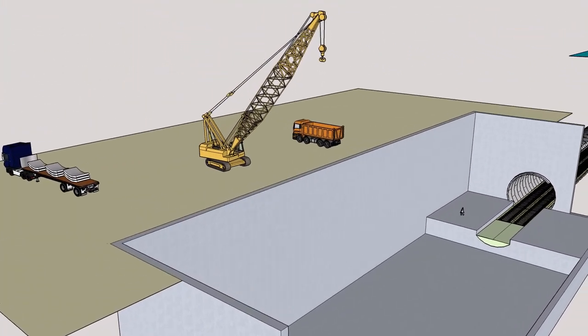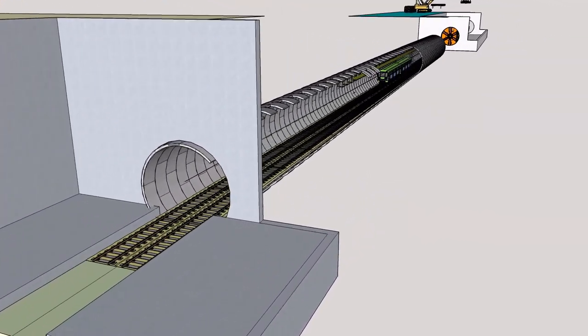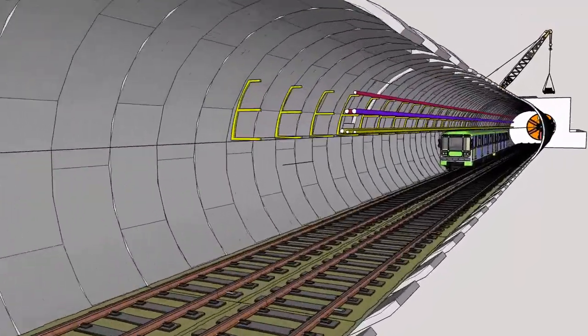The tunnel fit-out comprises constructing the tunnel floor, drainage, installation of track, wall brackets, tunnel ventilation, high-voltage power, signaling, communications, and overhead line equipment.